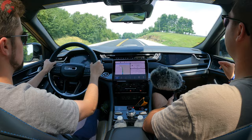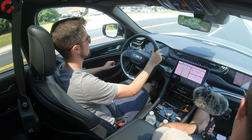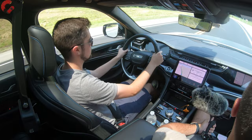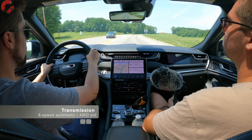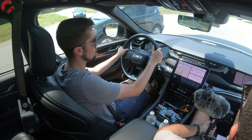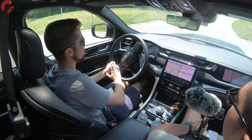The 5.7-liter HEMI V8 is worth considering if you don't mind paying for gas — it sounds amazing and makes 357 horsepower and 390 lb-ft of torque. However, fuel economy will definitely suffer compared to the 4xe. The transmission is an eight-speed automatic, and it feels right at home in this vehicle. Due to the complex powertrain, there's occasionally a slight hesitation as it works out whether to fire the engine and which gear to use, but overall it seems surprisingly sure of itself.